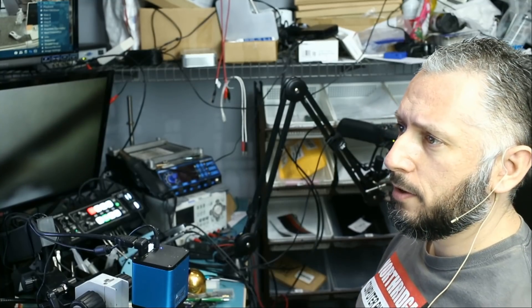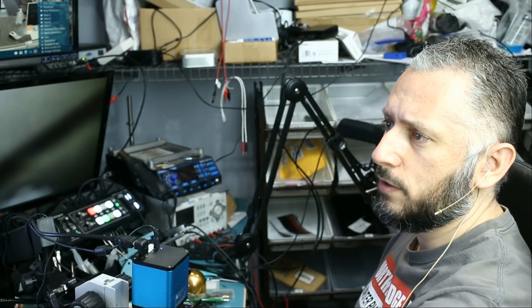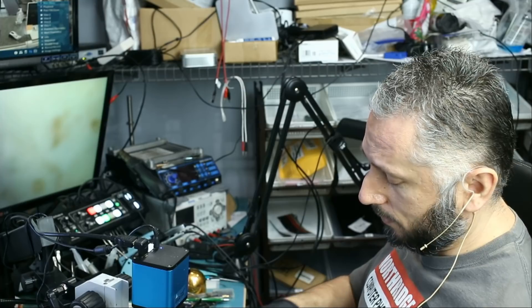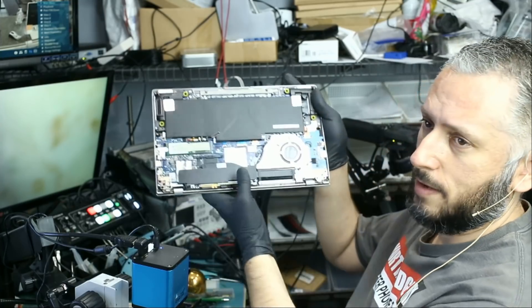Today we're going to be working on the Asus ZenBook UM433DA. This was mailed in because the battery terminal ripped off the board. The package is coming from North Carolina. I already looked at the laptop and I can tell you every single pad is ripped off the board. This is the laptop right here.